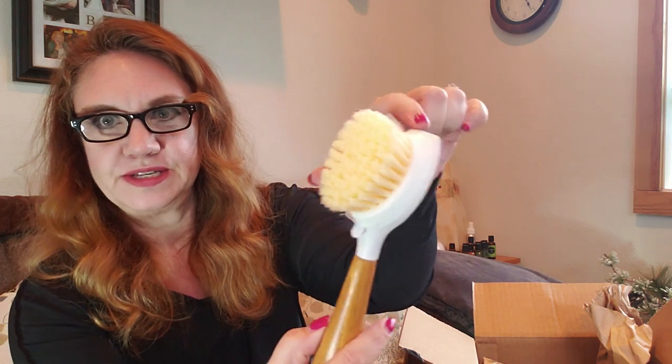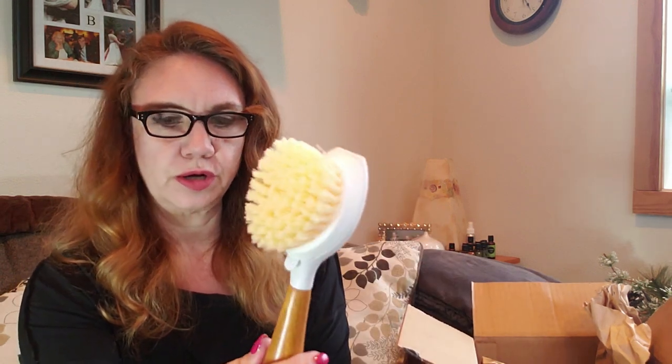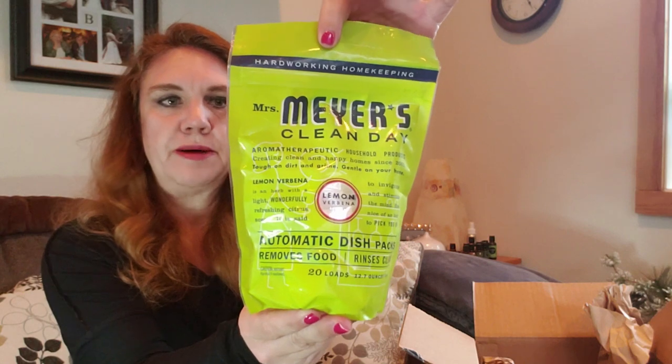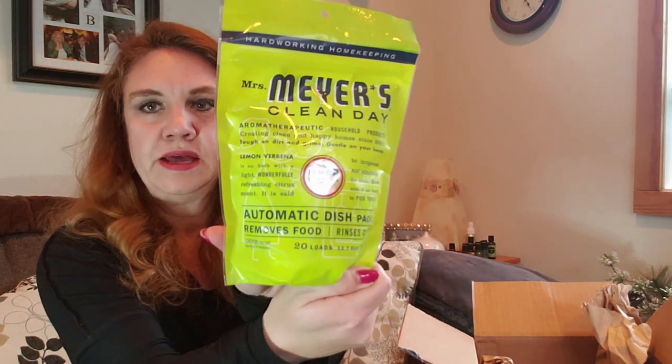One of the things I really like about this is the little scraper head to get some of those more baked-on messes. Here are the walnut and cellulose sponges — I really love these. I hadn't tried them until I started with Grove, but they feel really nice. They're non-abrasive but abrasive enough to get the job done. I also have the Mrs. Meyers dishwashing tablets — Clean Day Aromatherapeutic in the lemon verbena scent. I haven't tried these before but I'm looking forward to it.